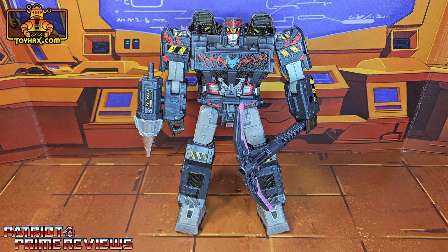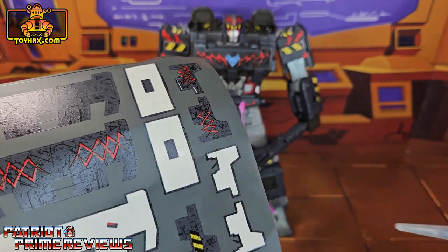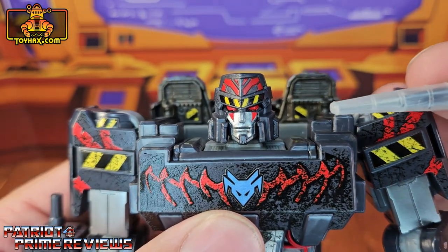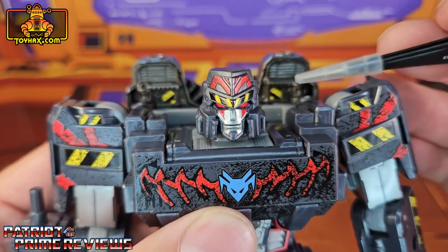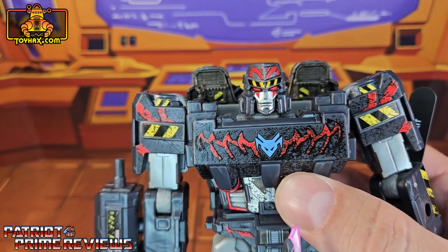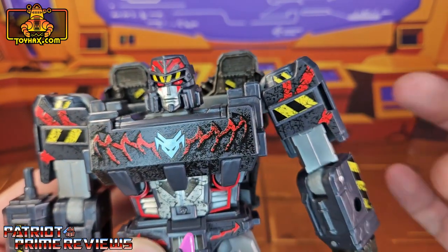And after. First off, I want to mention that this decal set gives you three different options for your Megatron. You can go with your basic minor look or two different gladiator styles. I went with a gladiator style and I think this figure looks amazing now. Taking a closer look at Megatron, starting with the head, he gets new decals right underneath the eyes for war paint. There are decals on the back, hazard decals on his backpack. On the chest, he gets a new decal with a gladiator tribal design — you have two options for that, but I like that one. I think it just looked more evil.